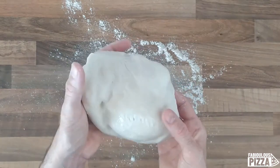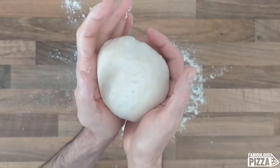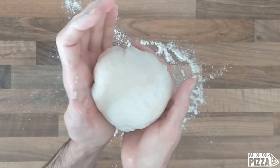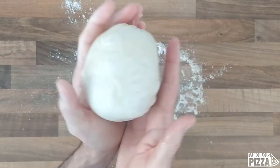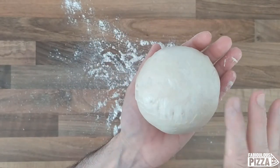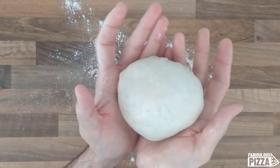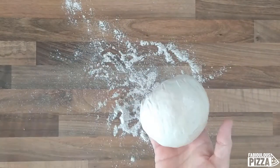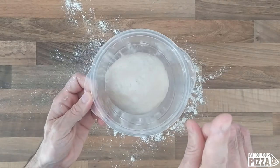In my case, since this is my dinner for tomorrow, I will gently reshape the ball and leave it in the fridge overnight. The surface is not very smooth and even yet because the hydration needs to recover. But anyway, my dough is now saved. I will put it back in the container and cover it this time.